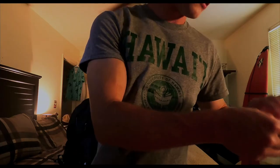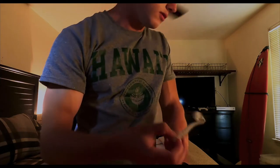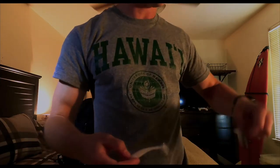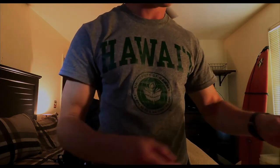Alright, so next one is a swimbait and I usually use this during the spring and early summer. I use it around the same time as the shad. Basically it works the same size as a shad.